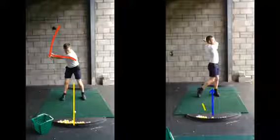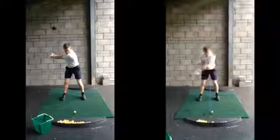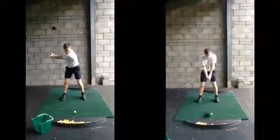Up onto that left side with a full range of motion. Back foot now up on its toe and pretty much all your weight down to your left side. Good finish position. So just ball further forward, hinge and turn. Make a bigger move — just create the power.